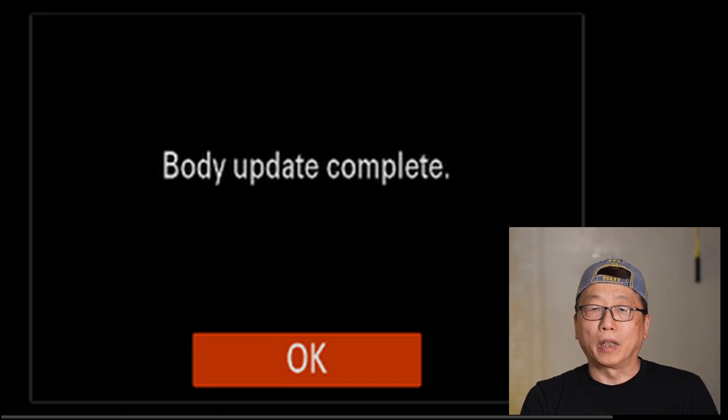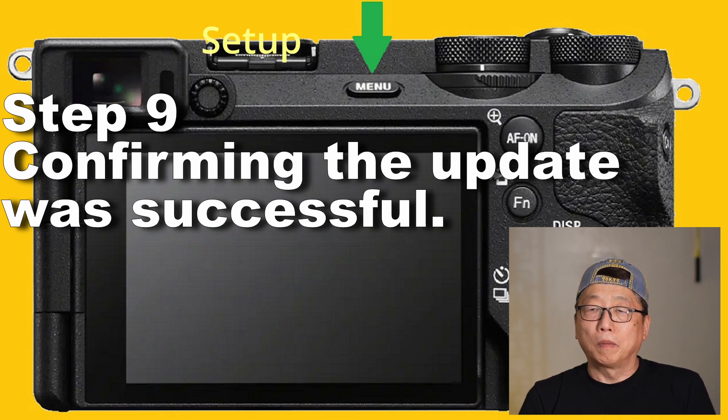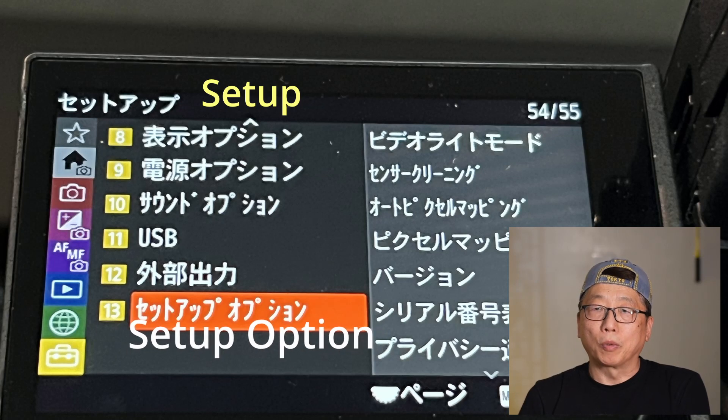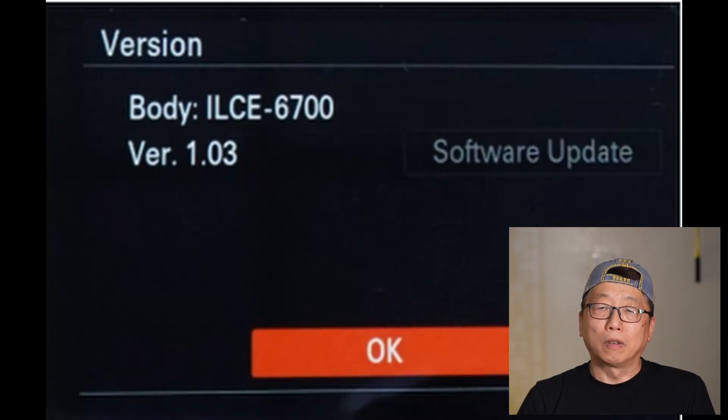Step nine: confirm the update. Turn on the camera, select Menu, go to Set Up, then Set Up Option, and go to Version. It shows the new version 1.03.